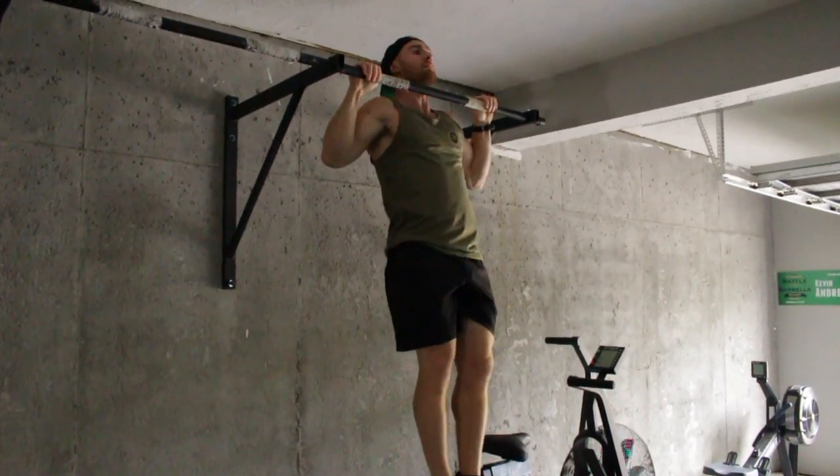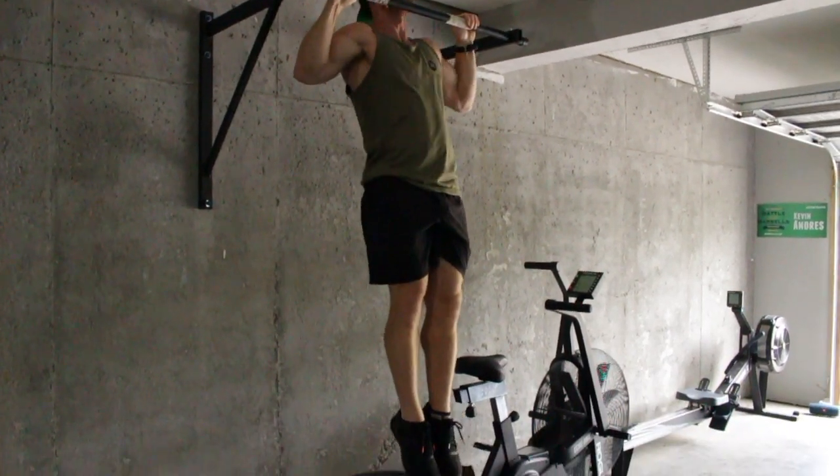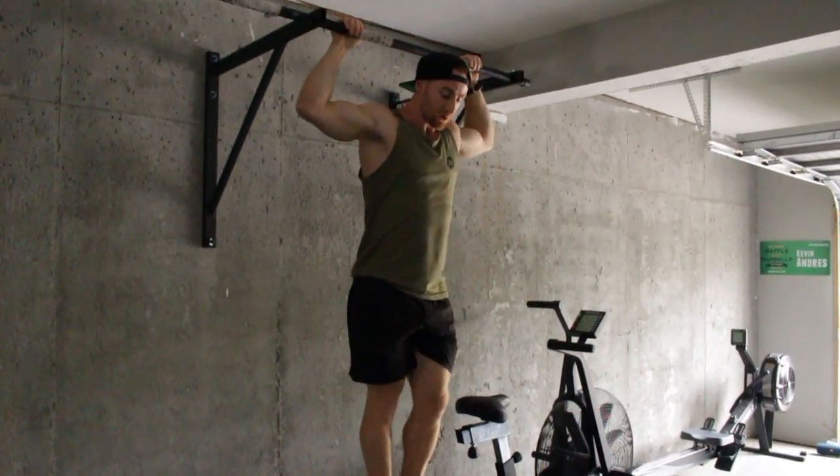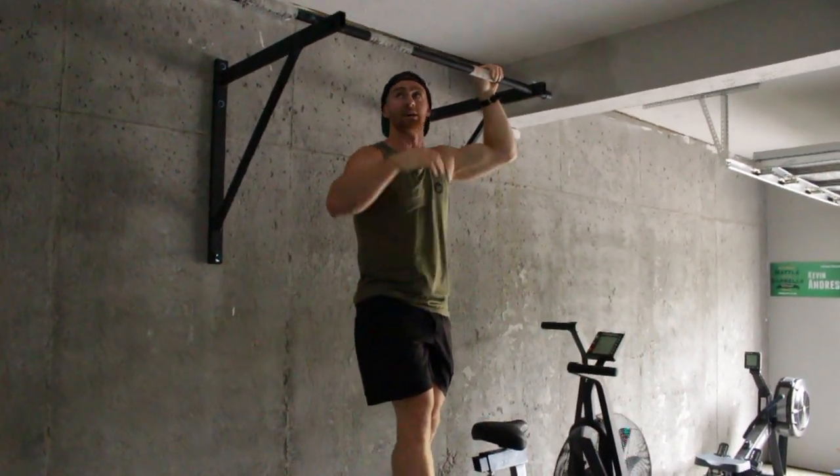I'm hanging on, I'm starting to slip. Jump up. Notice how tight my body is — my toes are at the front, my ribs are locked down.